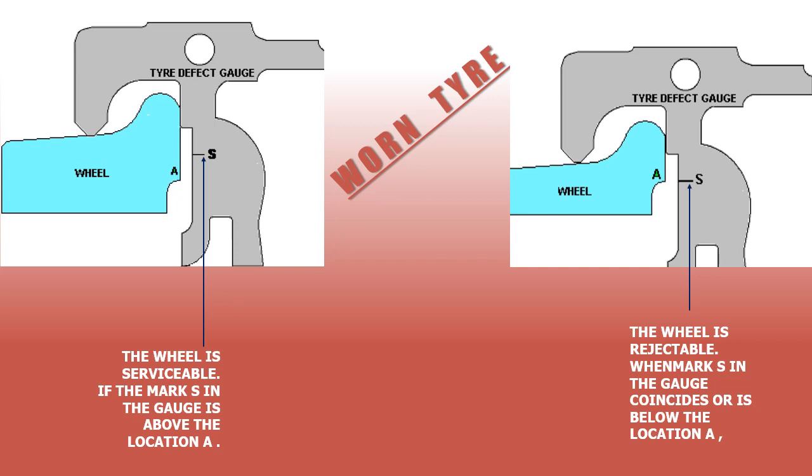Worn tire or tread: in service, the wheel is liable to wear and tear and the tire thickness gets reduced. We measure this by placing the gauge touching the surface; if the mark S on the gauge goes above point A, the wheel is serviceable. But if the mark S goes below point A, the tread and tire are worn out and the wheel is at rejectable limit.